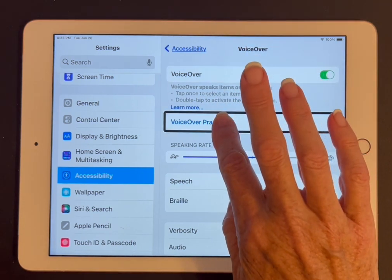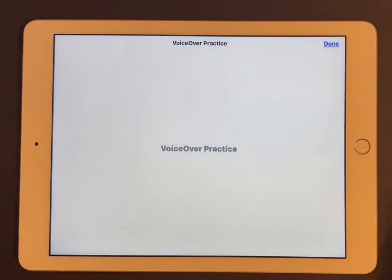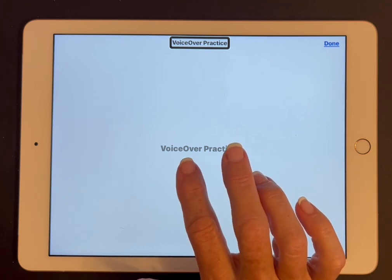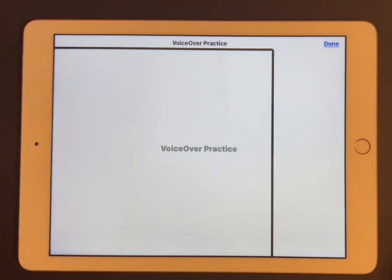So I'm going to slide down to VoiceOver Practice button, and split tap. VoiceOver Practice heading. I'm on the VoiceOver Practice page. I'm going to come down and just tap to activate to start the screen. VoiceOver: just choose commands and typing in this area. Select the Done button in the top right corner and double tap to exit.